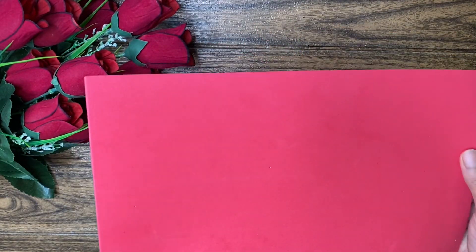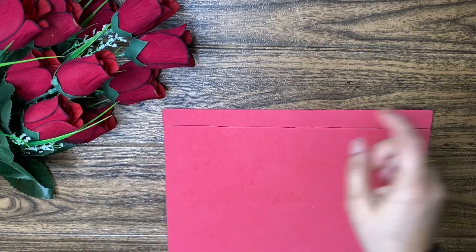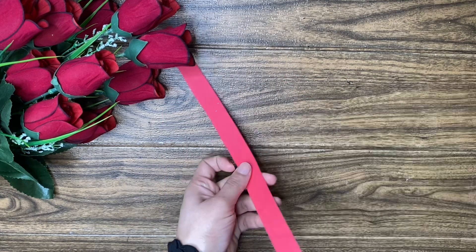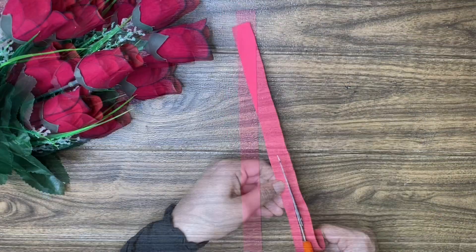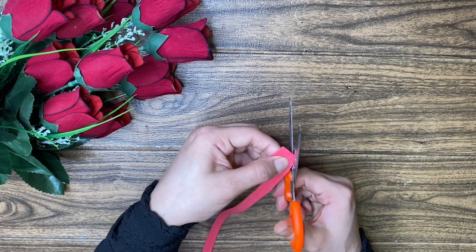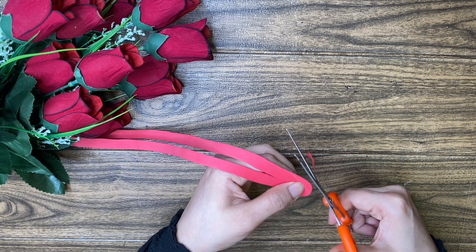I will show you a little bit of a foam sheet. This is not made yet — it is to be cut down. This is one of my foam sheets and it is cut down here. This can be cut down on circular shapes.